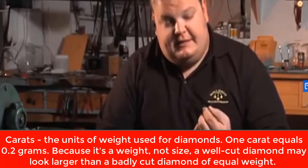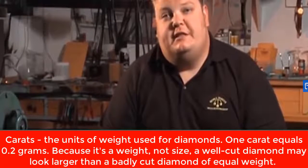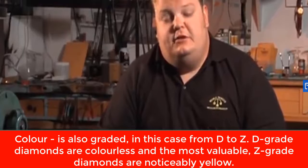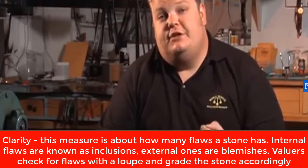Another way you can tell is it's got a slight tinge of yellow to it in this stone. Everybody's heard of the three C's: cut, color, and clarity. Well, the color of this stone is almost yellow — it's a bad stone, but at least you know it's real.